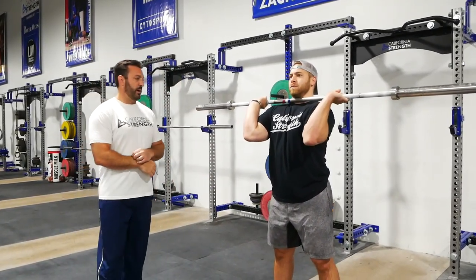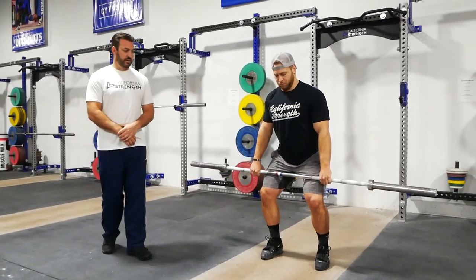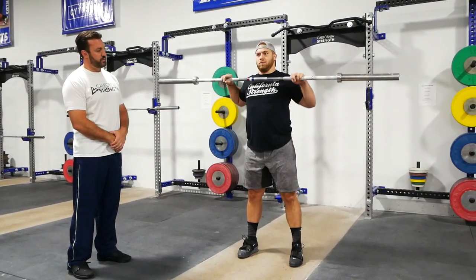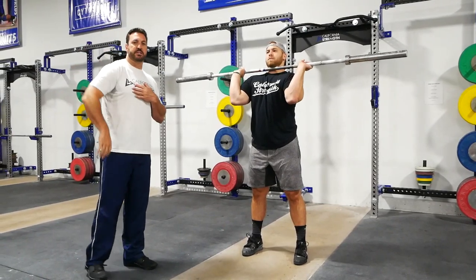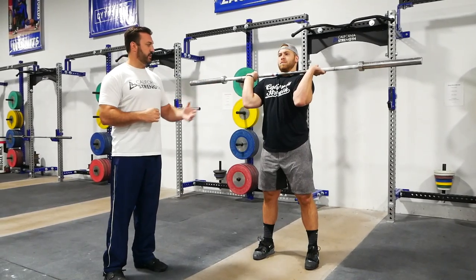From the power position, let's try that again. It's fluid. It's precise. Stand up, elbows up, rotate and receive. The bar doesn't bounce on his front rack — he meets the bar effectively by rotating at the shoulders to create this proper position.